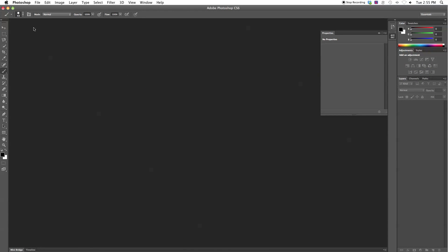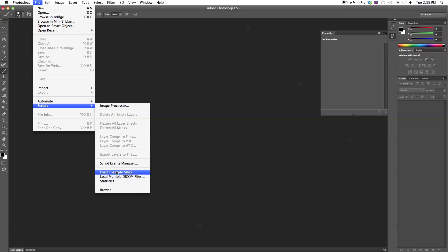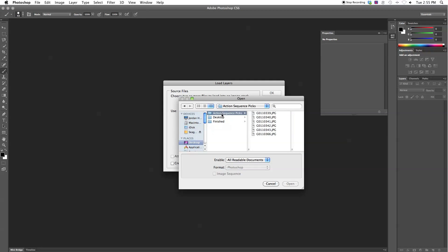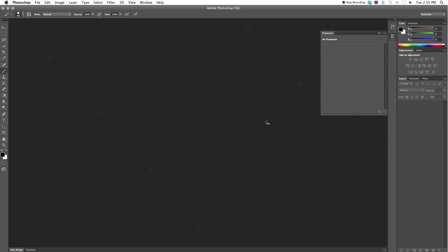Once we're in Photoshop, go to File > Scripts > Load Files into Stack. This is going to load all the files on top of each other in one file. Click Browse and find your folder — I'll click the first image then hold Shift and click the last one to select all six photos. It gives you the option to automatically align source layers — if you didn't use a tripod click this to line up the backgrounds, otherwise leave it unchecked — then click OK.